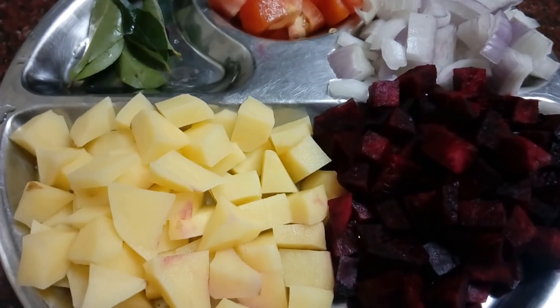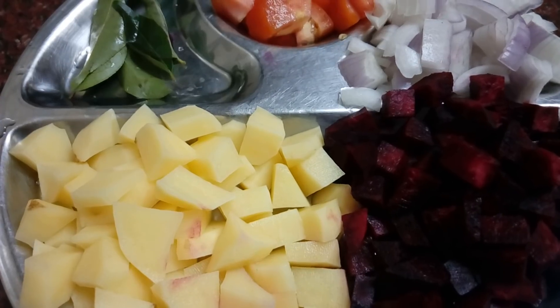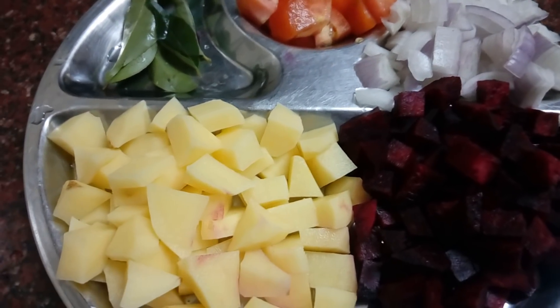We don't want to make any extra ingredients. We want to make some ingredients like gravy.